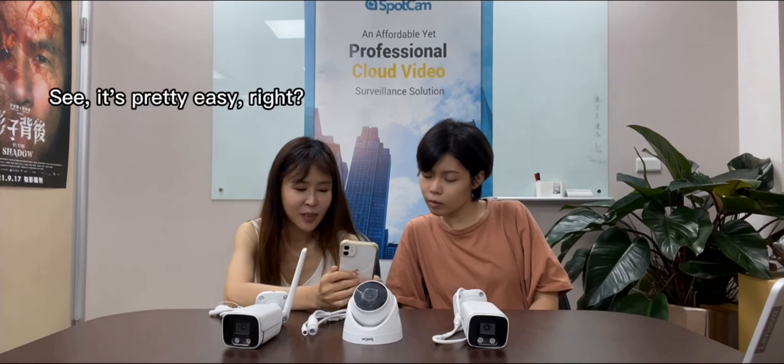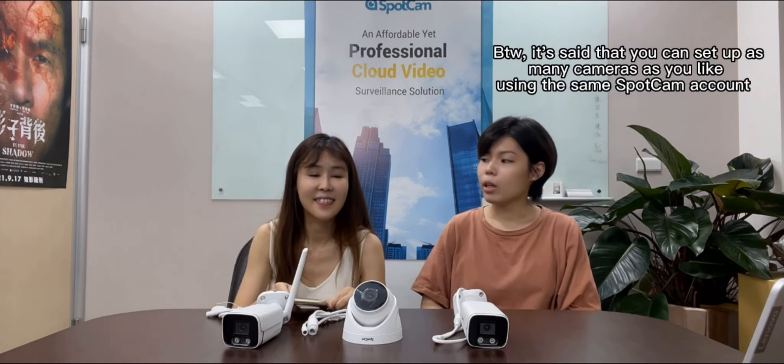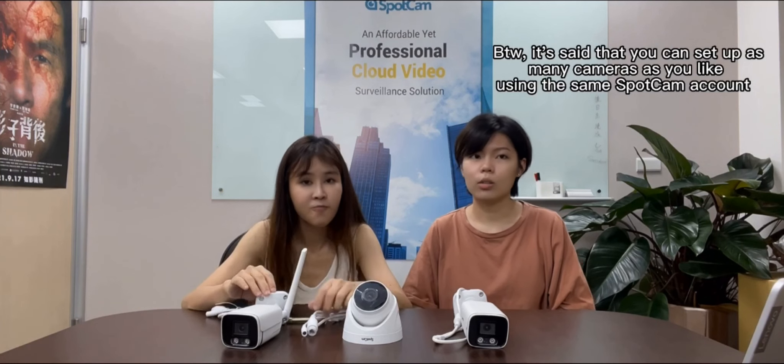Finally, let's name the camera. Then you can start to watch videos and enjoy SpotCam functions now. See, it's pretty easy, right? Yes, it only takes 3 minutes. By the way, it's said that you can set up as many cameras as you like using the same SpotCam account.